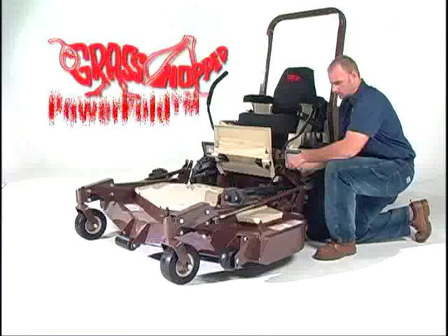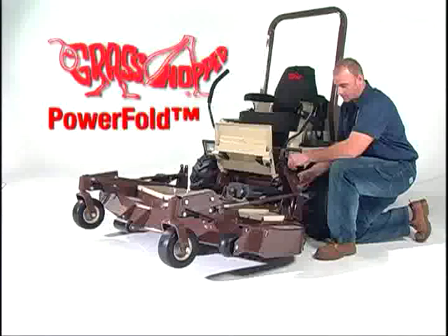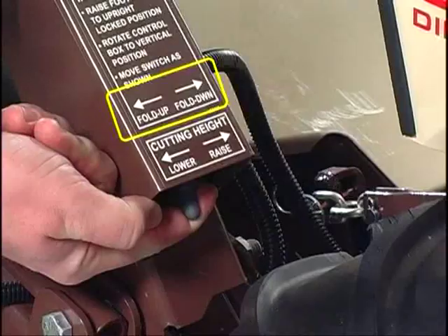Grasshopper is proud to introduce its latest innovation, the exclusive PowerFold mower deck option. The patent-pending PowerFold mechanism features a dual-purpose design that allows a single switch to control both deck lift and cutting height.